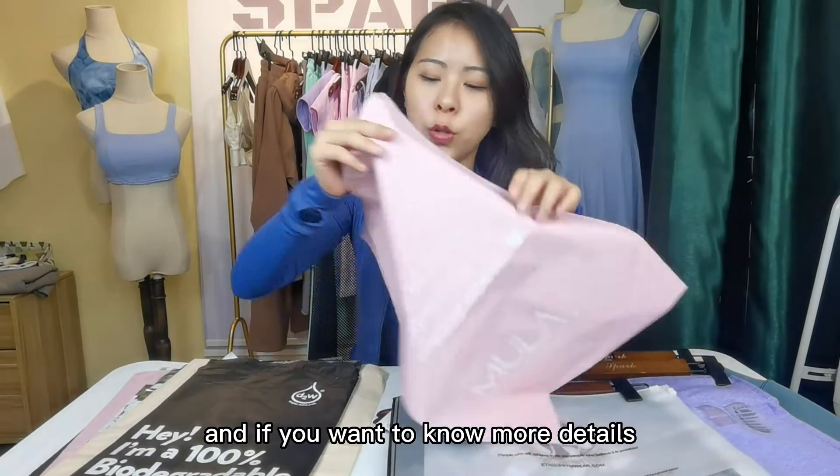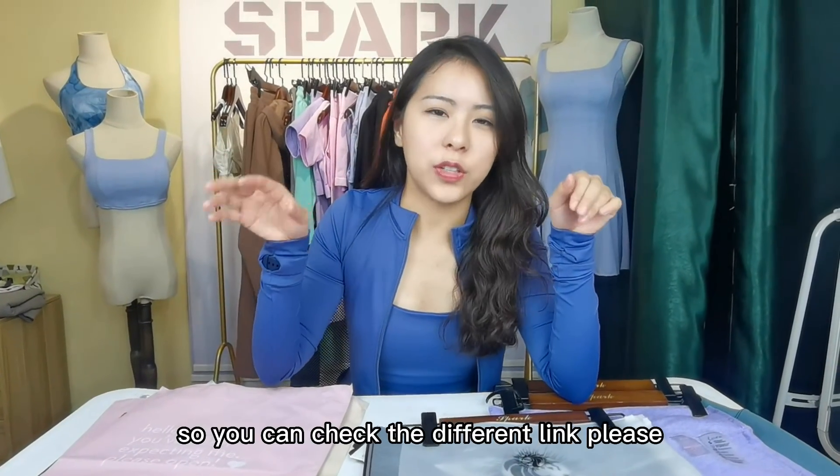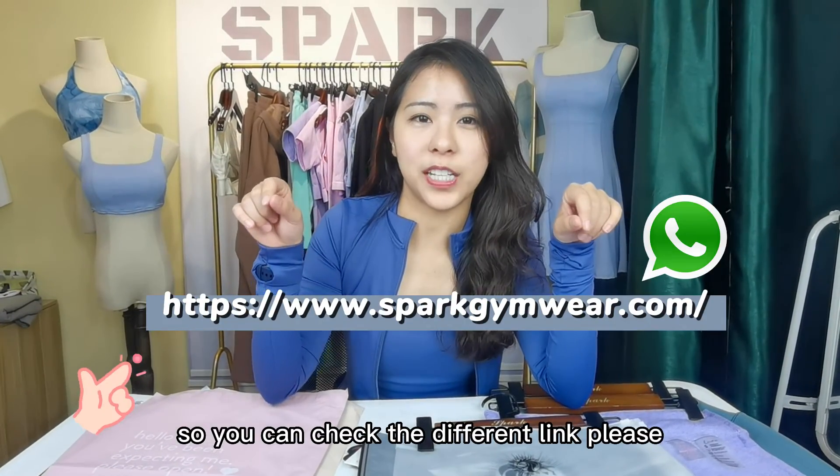If you want to know more details, we've already classified it into different videos, so you can check the different links. Thank you.